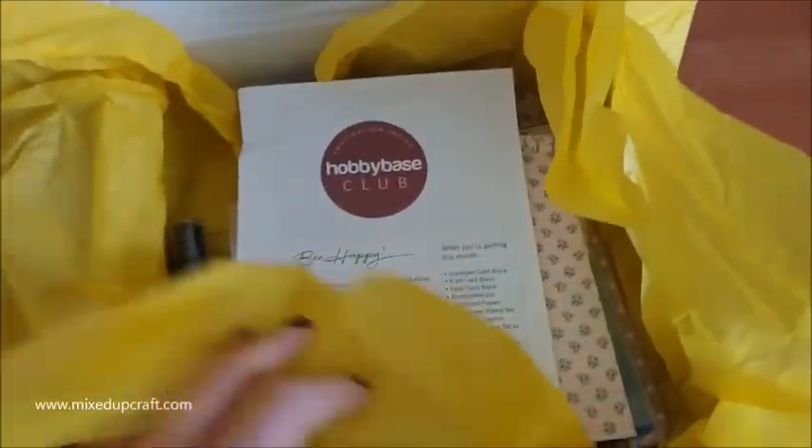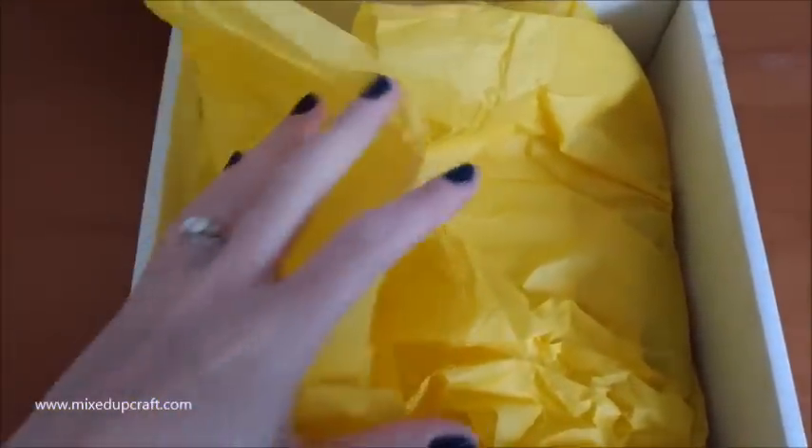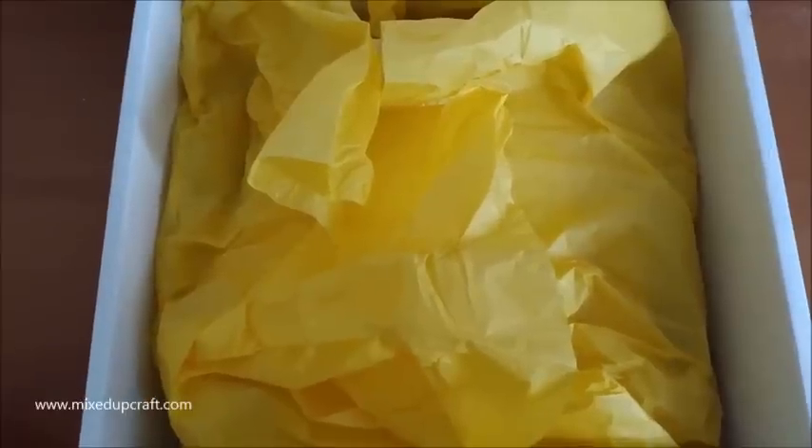As always, if you're interested in joining the Hobby Base Club, just follow the links shared in the video description below. I always share all these bits and pieces on my blog as well. You have until the 21st of every month to subscribe for the following month - so until the 21st of June to register for the July box. Get in there quick because you've got a few days. Thanks for watching, guys. See you soon.